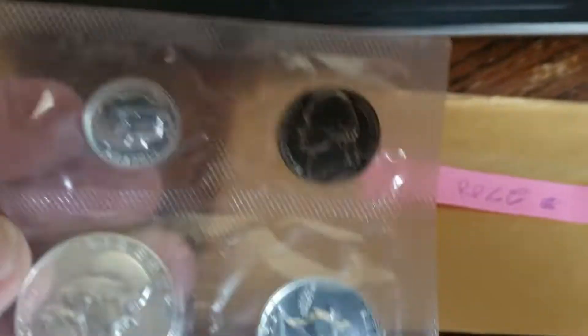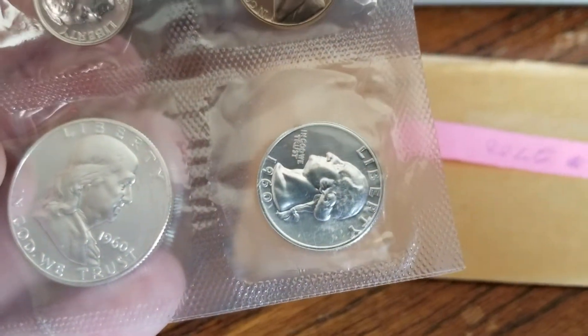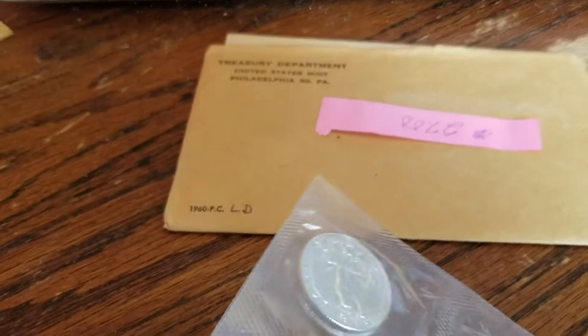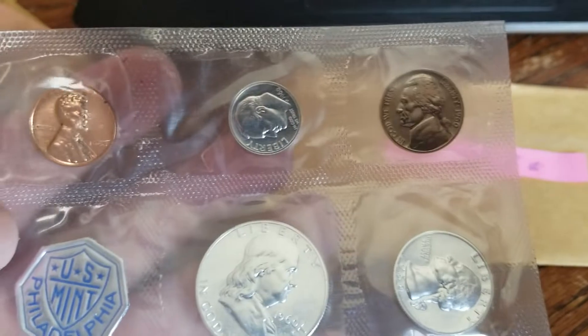Don't forget about all these other coins in here. There's all these other coins. These 1960 proof quarters — you can get them very, very cheap.